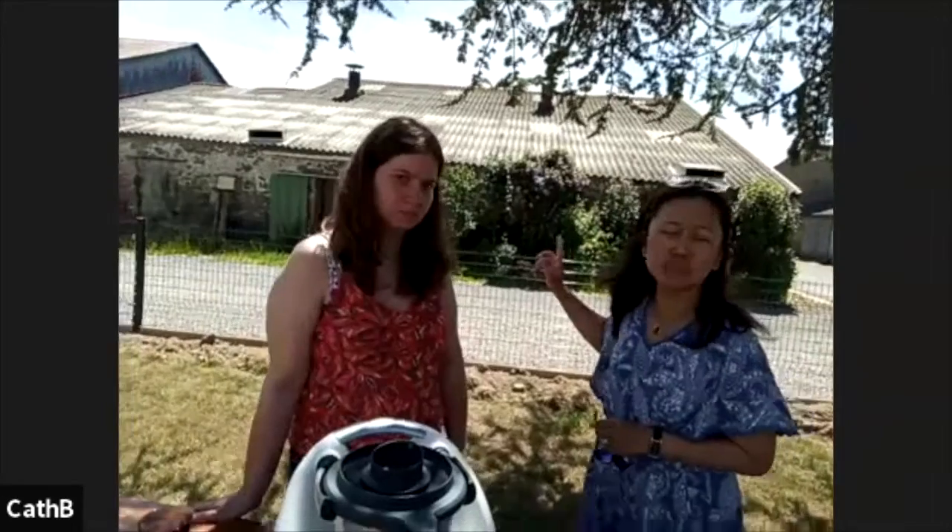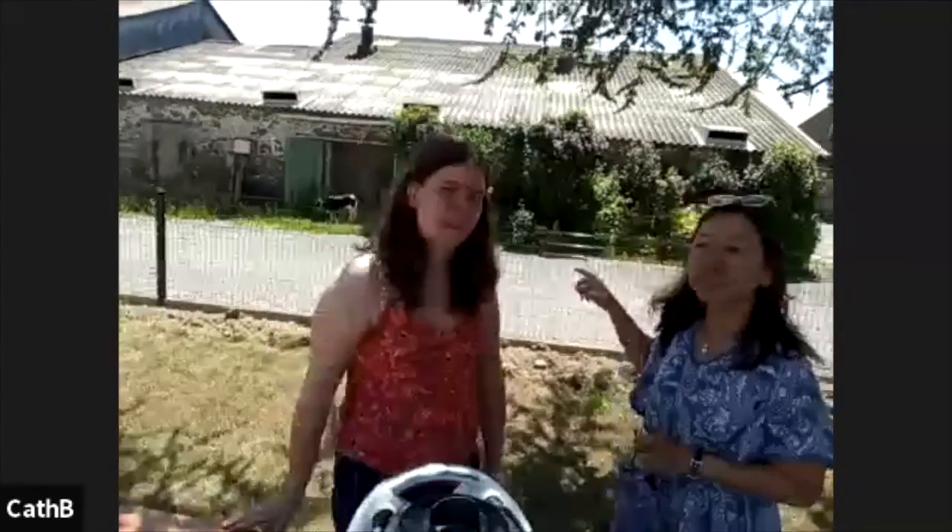Behind me, we have a little calf that was just born last night — it's not even 24 hours old. We're going to start now. Here are some cows in the background. Sorry about that.